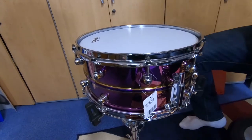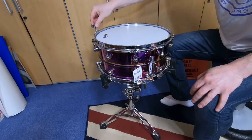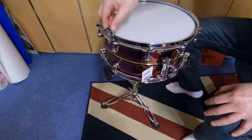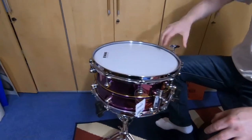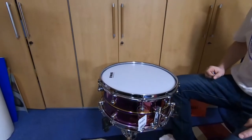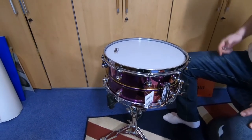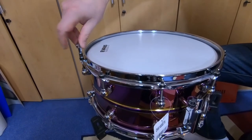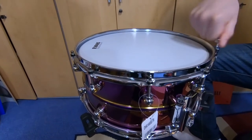Now we're going to do the same thing with the upper head — undo all the screws completely. From the back side there is not much tension, and from the front side there is not much tension either. Then he does the same one-and-a-half-turn technique. We will speed this video up in a minute because we're already at about eight minutes.